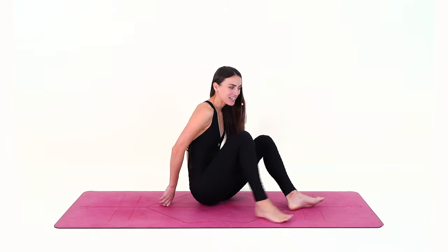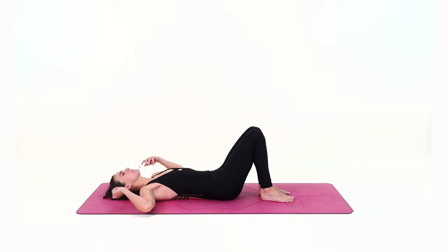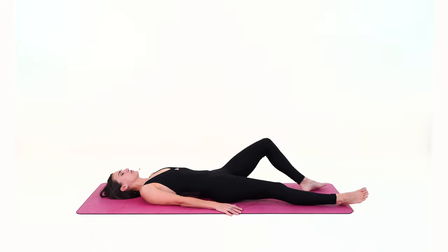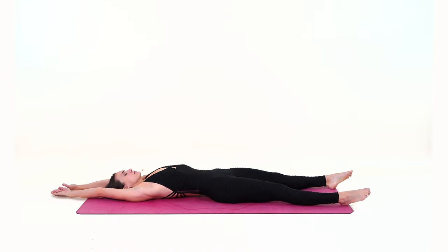As you wake up, stretch your legs and roll to your back if you're not already there. Take a moment to connect to your body and observe how it feels. You can stretch the toes, and you can stretch your arms overhead, lengthening through your spine and through both sides of the body.